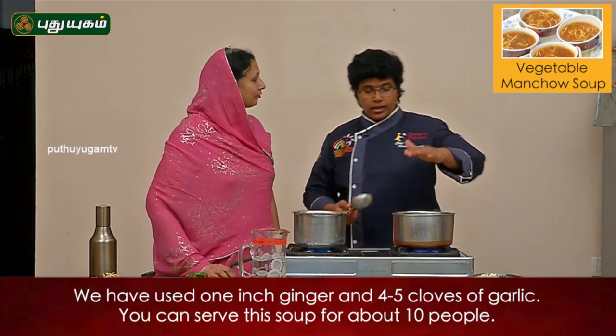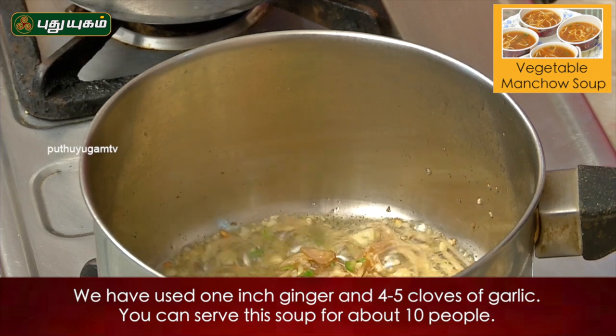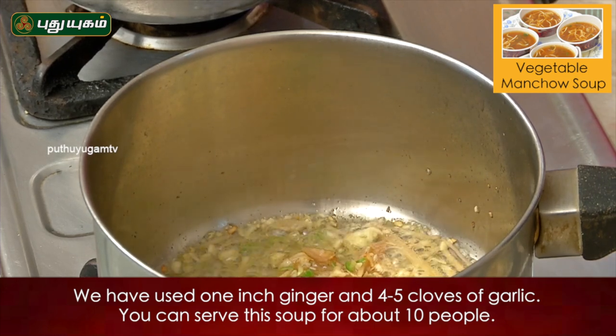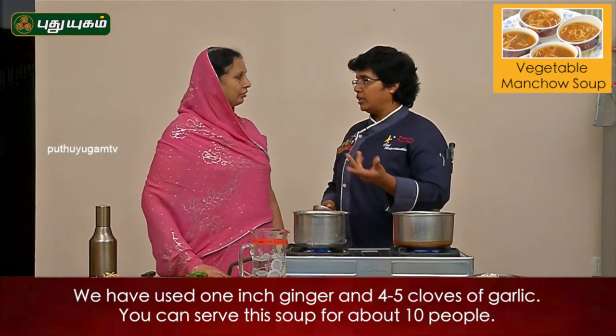If you want to use this saucepan, you can add 1-inch ginger and garlic. If you want to cook it, you can cook it a little bit.